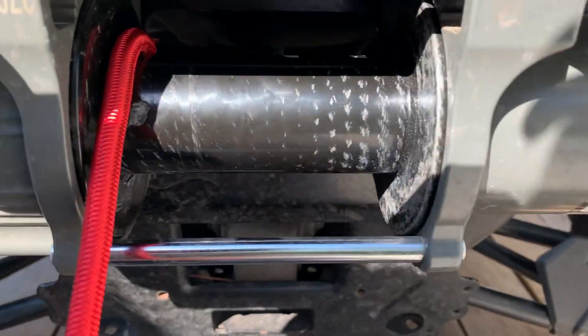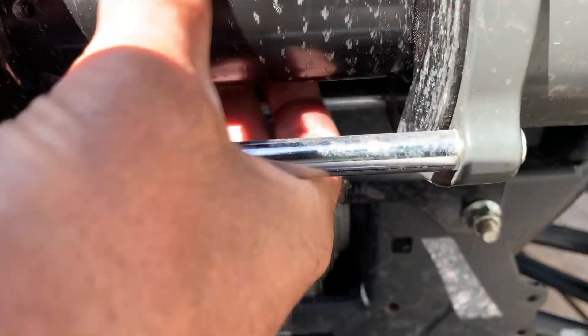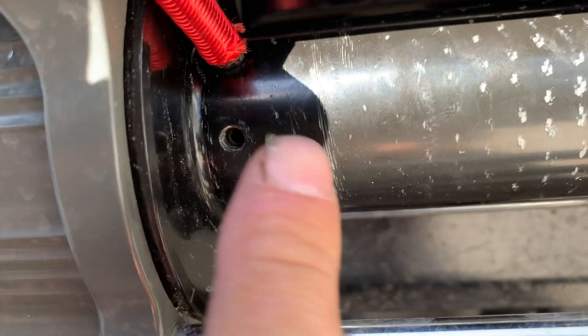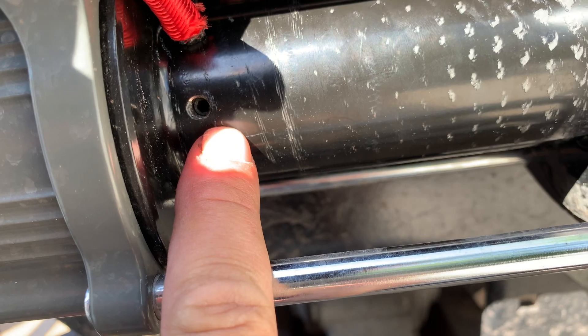When you completely undo all your cable, you will have on the Badlands winch an Allen screw in here. You pull the Allen screw out and the stainless cable comes right out.